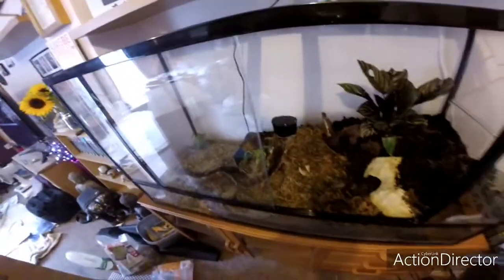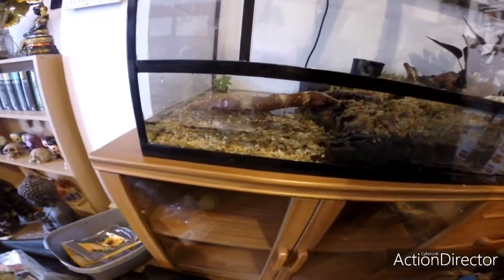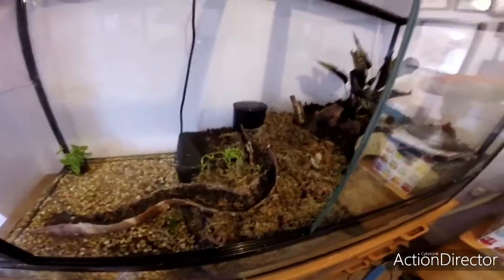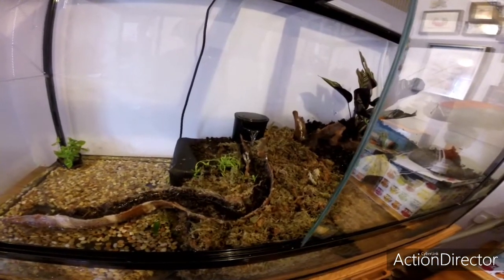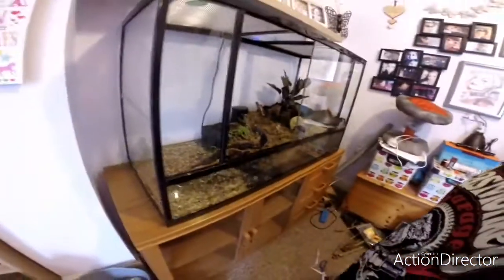We've got the stream plugged in. There's a cave, three plants, and I need a bit more shingle in there. In case you're wondering, there are 18 pints of water in the pond. Let's turn it on — there it comes, perfect! He's got a waterfall. Our little toad now has a waterfall.